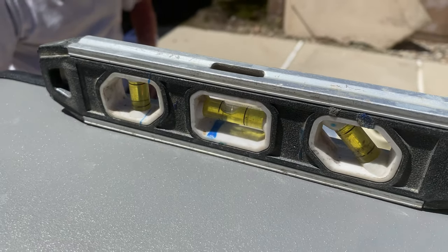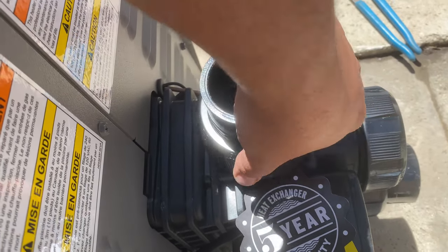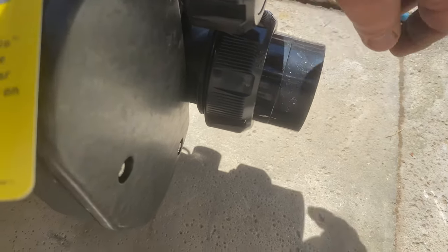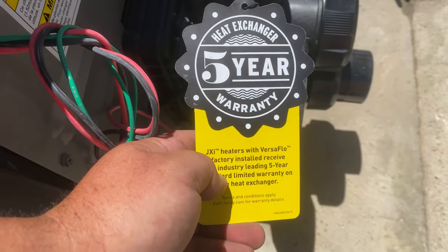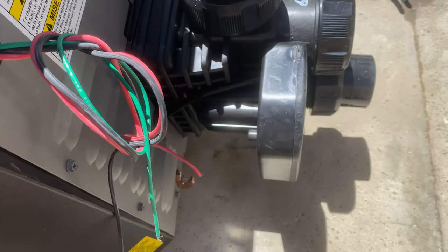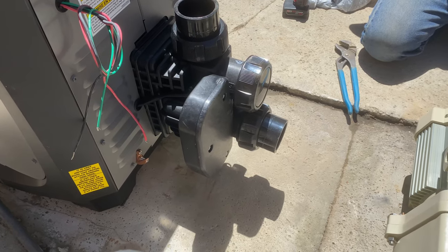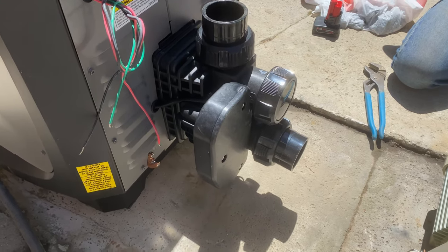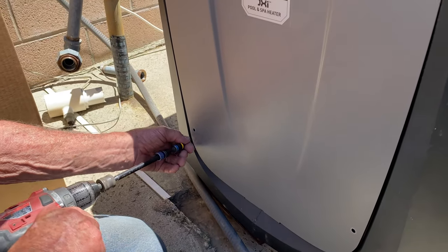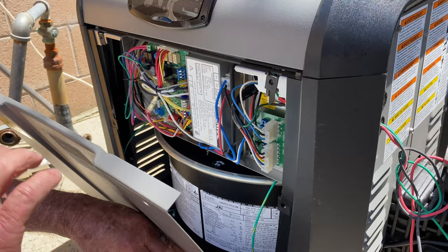Now that we're level, we can proceed with installing this JXI heater. What's very important to talk about is the Versaflow technology on this JXI — it's one of a kind. There's not a heater out there right now that does this. It only allows a small percentage of water to go through the heater when there's no call for heat, when it's non-operational. That's why they can give you a five-year warranty on the exchanger. I highly recommend you get the JXI with the Versaflow technology, because the least amount of water through that exchanger means long-term durability. You'll also get greater flow, which means less TDH and all the benefits that come from not having water going through the heat exchanger for absolutely no reason when the heater is non-operational.